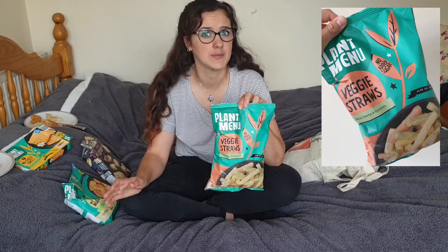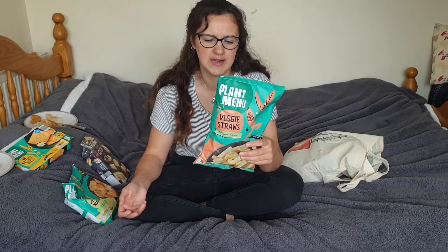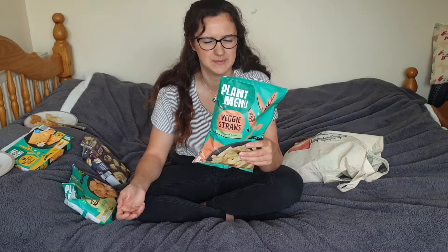Next we'll go for these veggie straws. If I'm honest I don't have high hopes for these, because I feel like spinach, tomato and kale aren't really strong flavours, especially not in crisps.